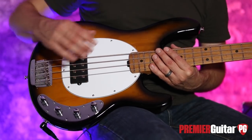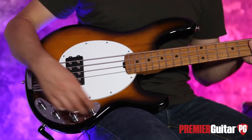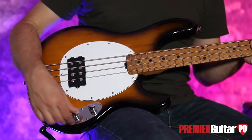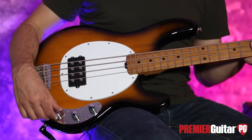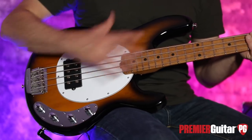We still have the teardrop pickguard, which of course we love. For the controls, we have master volume for the bucker, a tone boost and cut, a mid boost and cut, and then a bass boost and cut. So that's different.